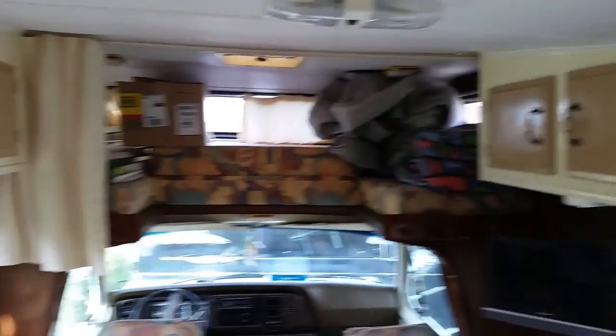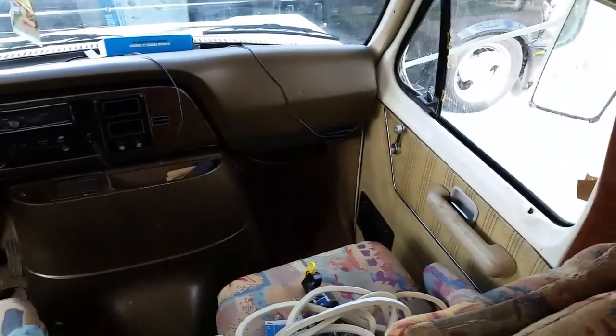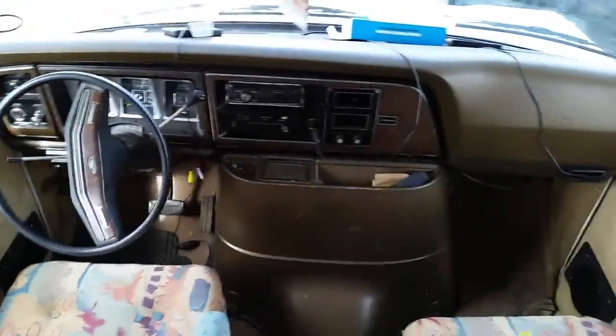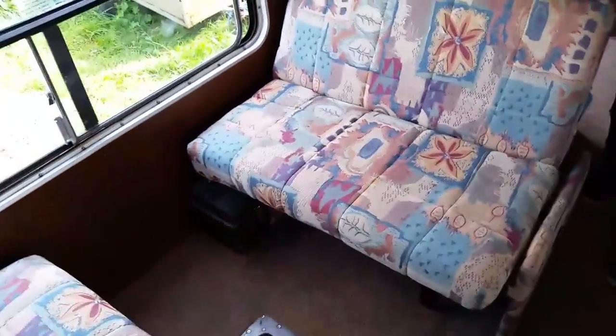It certainly gives me hope for mine, because I've got no bathroom at the moment. But wow, this is all gorgeous. It's really nice. Has this all been recovered at some stage? Yeah. Really well done, isn't it? Sorry about the wobbly camera, guys. Wow, it's really nice. This is your click-clack bed obviously, and this is like a mini dinette with an optional table.